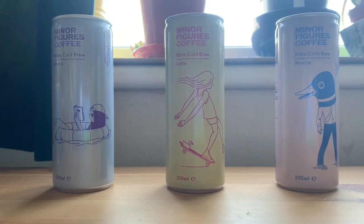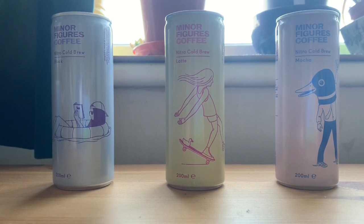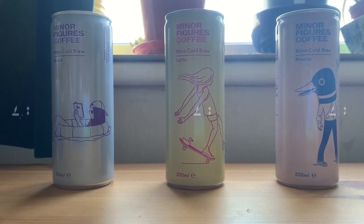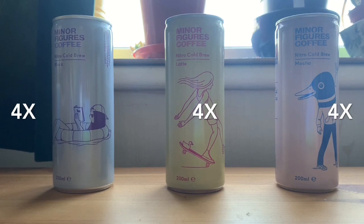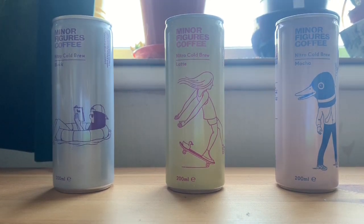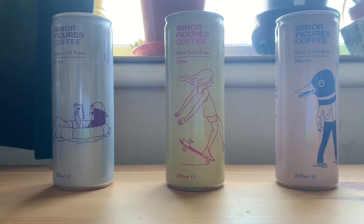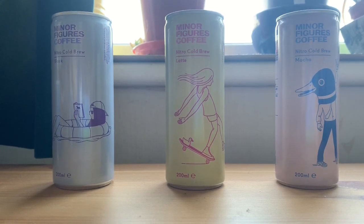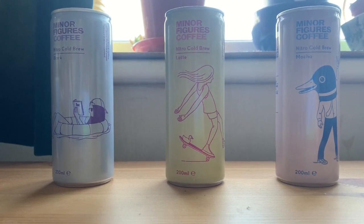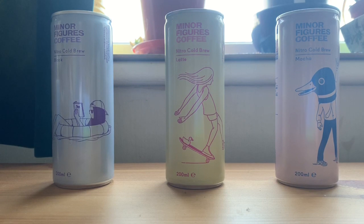I actually received a box of 12 of these as a gift — four of the Black, four of the Latte, four of the Mocha — so thank you to the person who sent those. You can buy these from their website, minorfigures.com, in boxes of three, six, or twelve, either as a multi-pack or as individual varieties, so you can just buy the Latte if that's your preference.